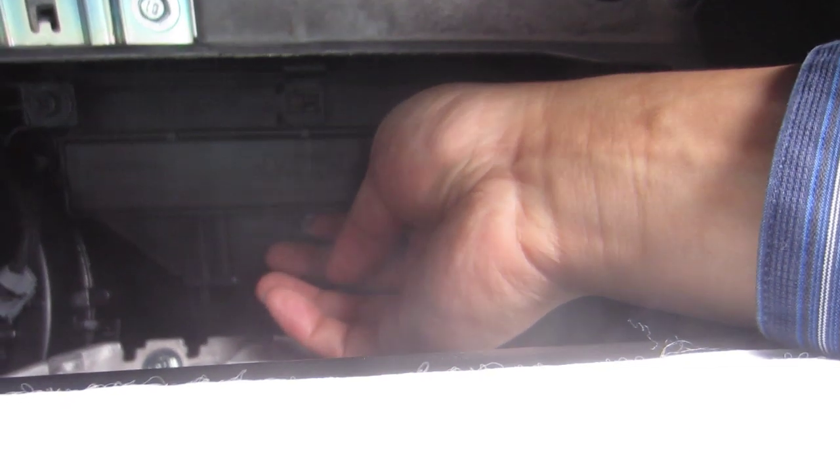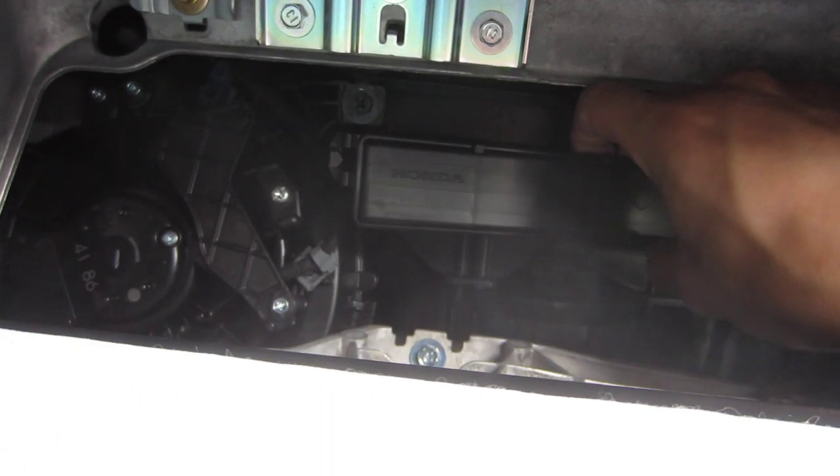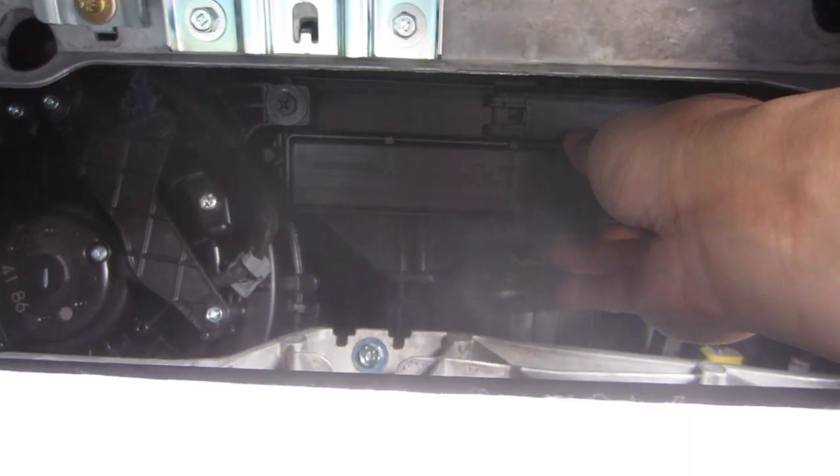Here it is. So you need to take off the part. If you go to the left, there's a little clip — push it, take the button, and it comes right off. Same on the other side.